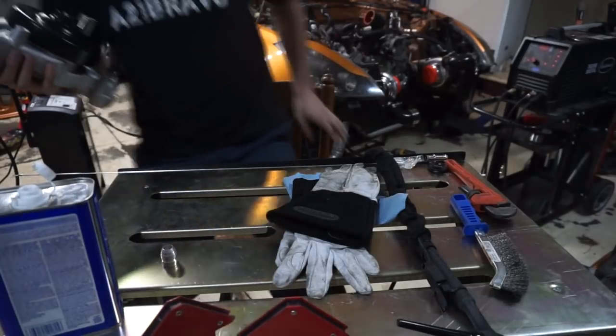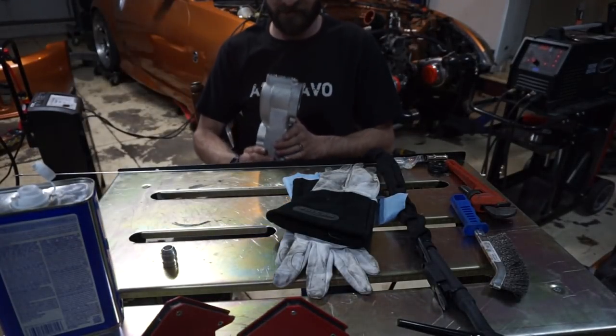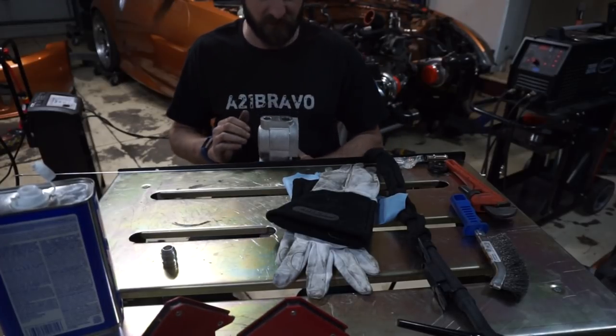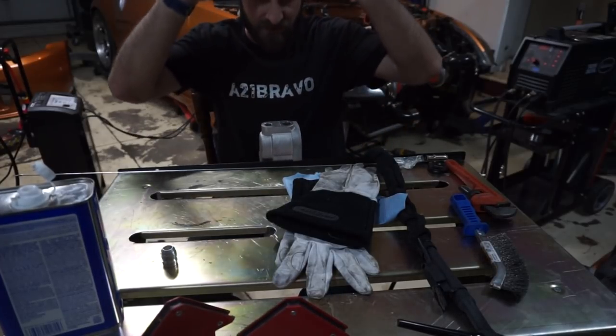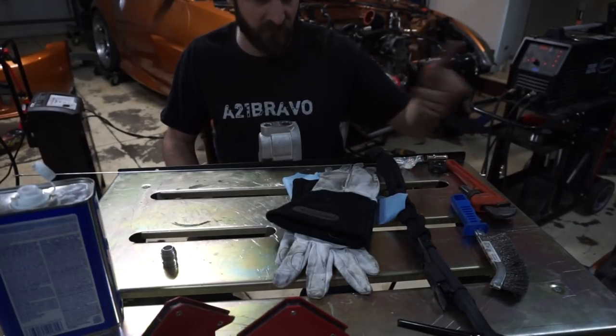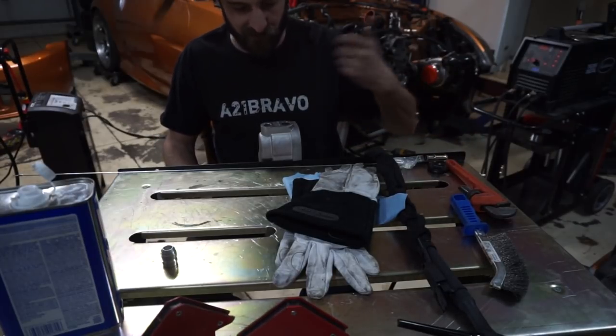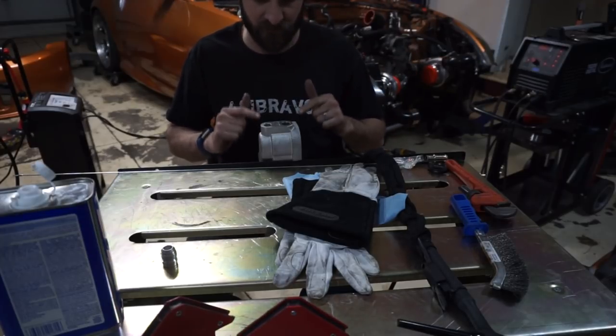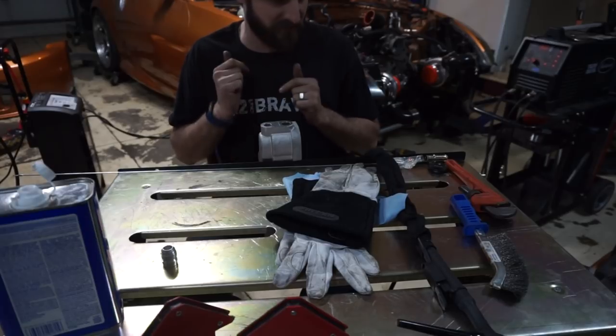The thing with TIG welding is there's a lot of setup - everything needs to be really clean. It's not like just grabbing a MIG welder and being done in two minutes. A lot of setup, especially with aluminum - it takes a long time to set up.